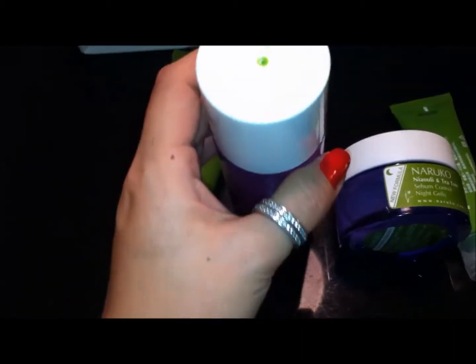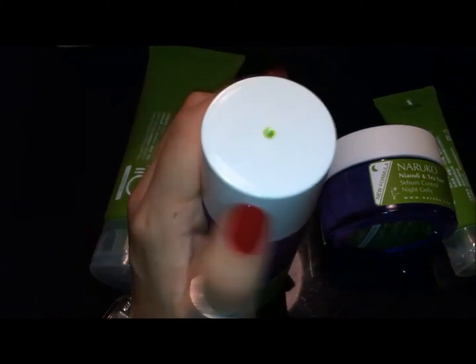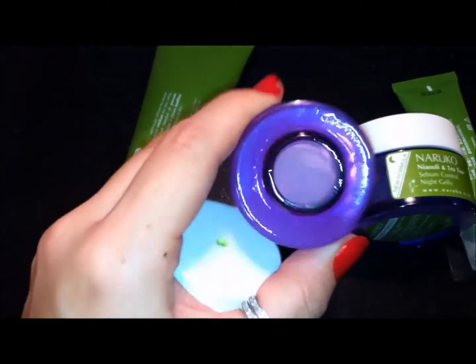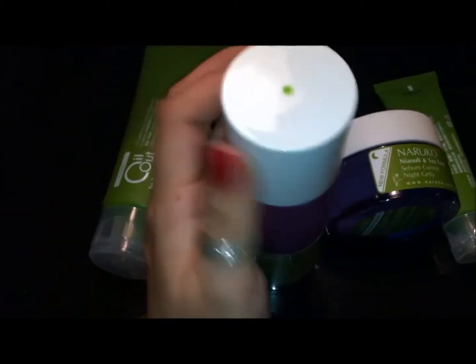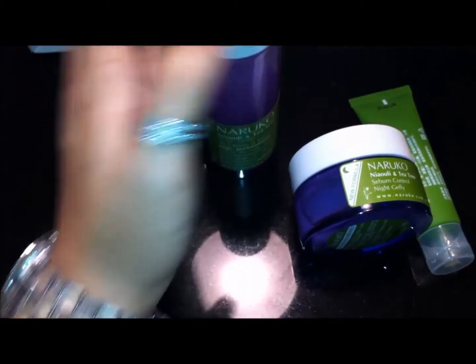I have it labeled green because I have a bunch of them. It's the liquid — it comes out with this milky sheen to it, but it's really clear. You just put some of that on a cotton pad, and it's a nice toner. It has that tea tree oil smell to it, but it's not super strong.